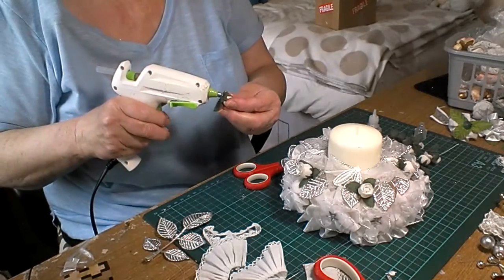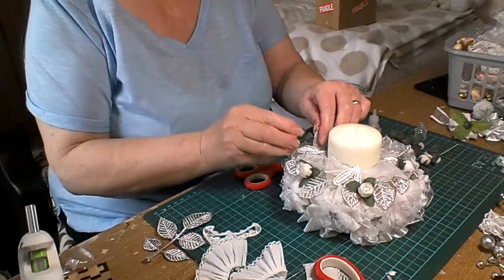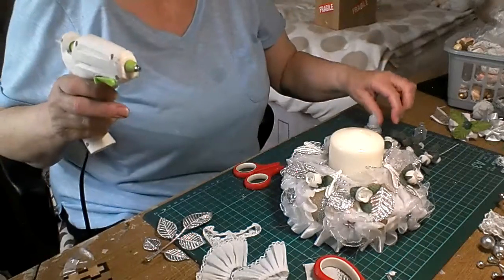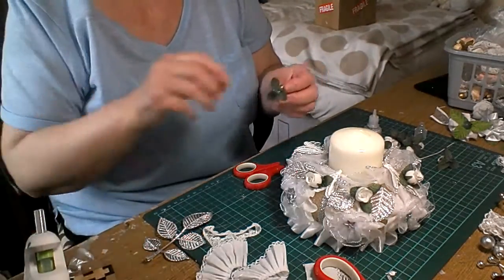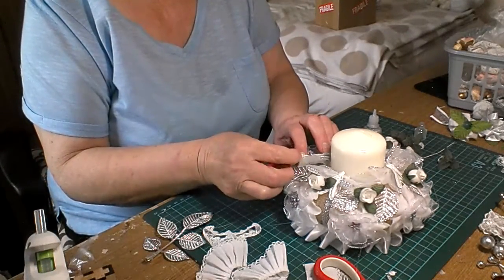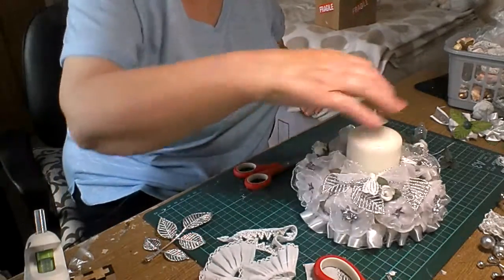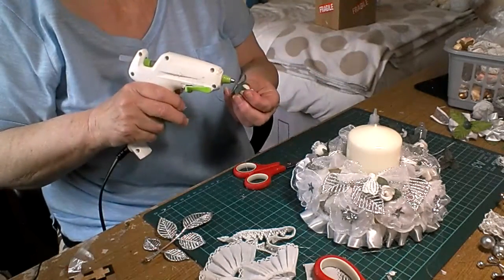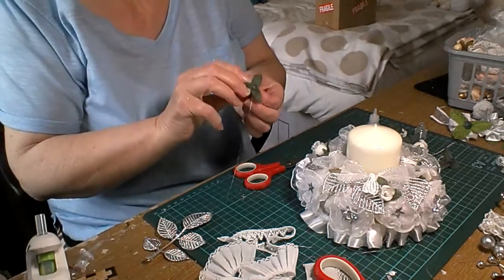You don't have to do a Christmas one - you can do whatever you want, it can be anything really. I just thought I'd like to do a Christmas one. I'll just stick that in there - I've got another one just to go in there. I've got a few left over but I don't want to put too much of the same in the same place.